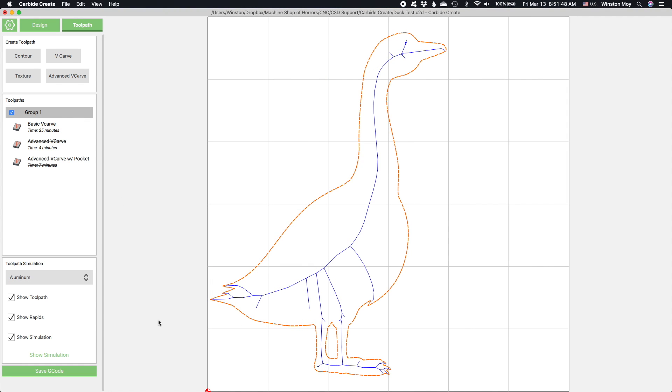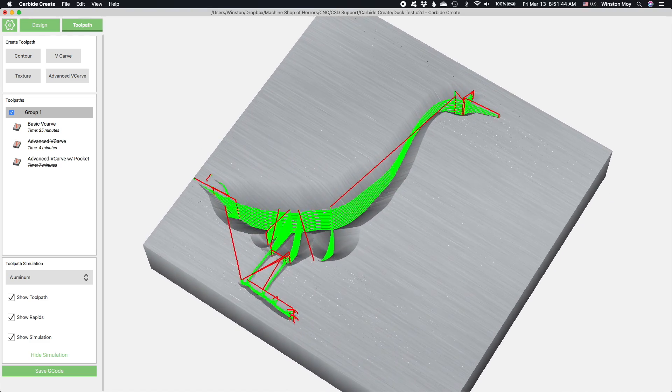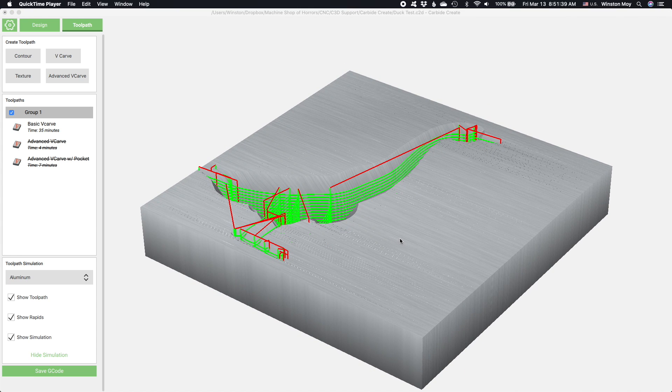Now, just for comparison, this is what a regular V-carving toolpath does. In this case, the strategy isn't going to work. The 302 is only half an inch in diameter. It won't be able to carve out this wide open area in the middle. Carbide Create doesn't take this into account for basic V-carve toolpaths — it's only concerned about keeping the bit at the mathematical center point between two walls.